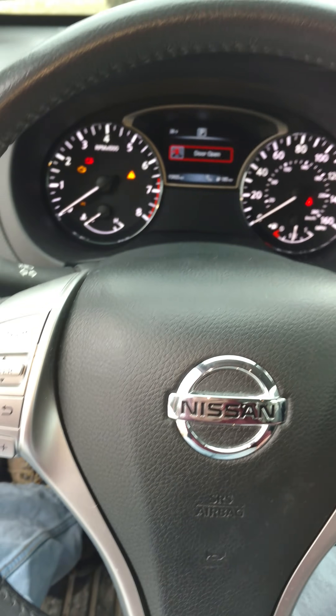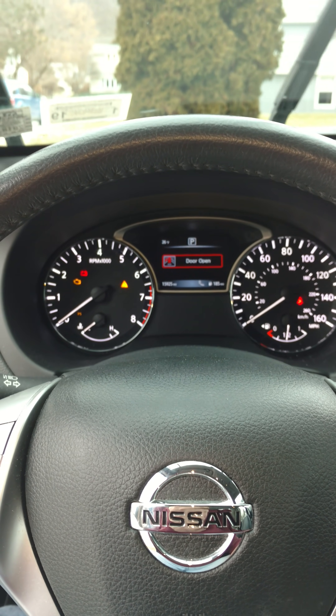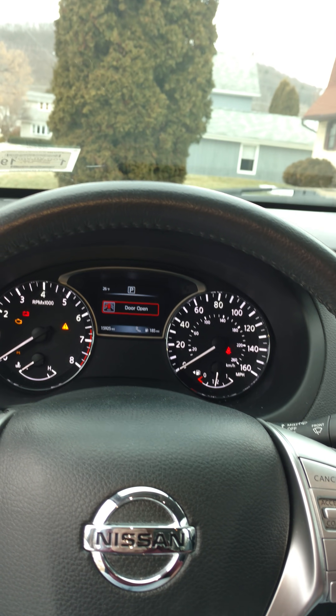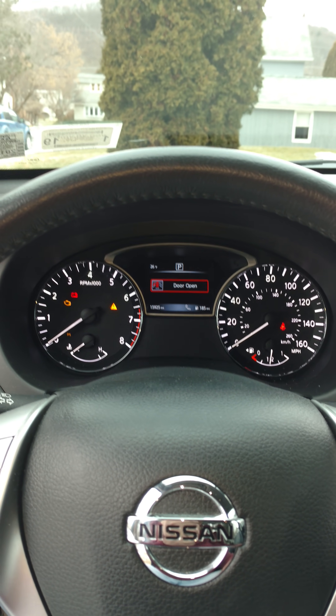You can save yourself money because if you have one of these, it might work on a lot of Nissans. They do the same thing at the dealership before they put it on a machine — a code reader for a quick read.